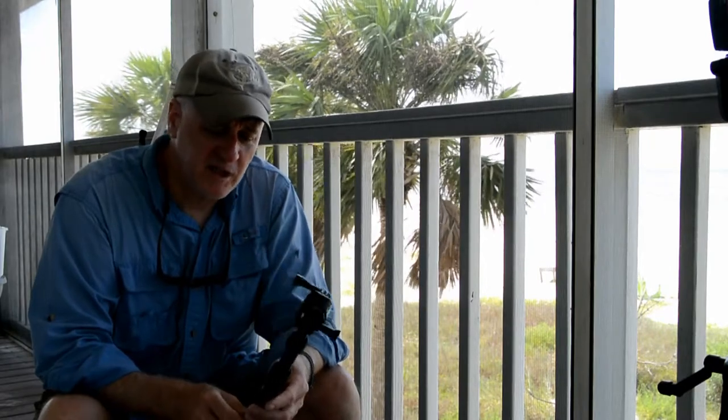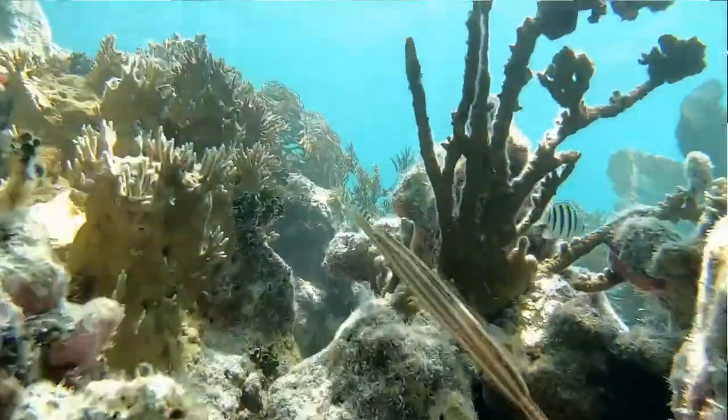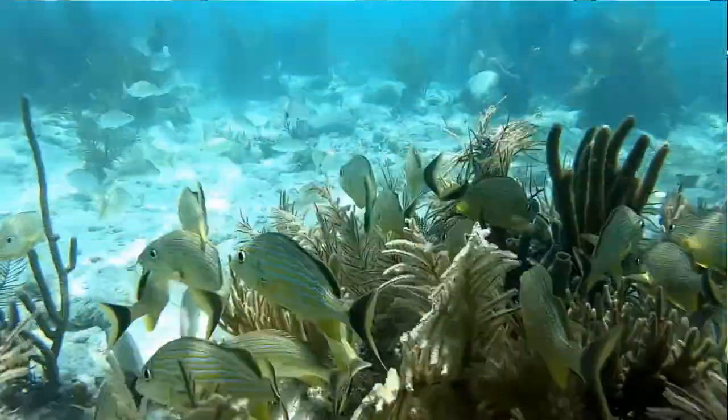For the mangrove snapper clip, we weren't even in the water — if you're swimming in the mangroves you stir up a lot of sediment and it ruins your shot. We were in a kayak and just put the stick under the water, and the fish swam up to it. There's another shot in my video where it looks like I'm swimming through the coral with the fish, but I'm seven feet away at the surface breathing through my snorkel. The fish were unafraid and the camera moved right through the coral with them.